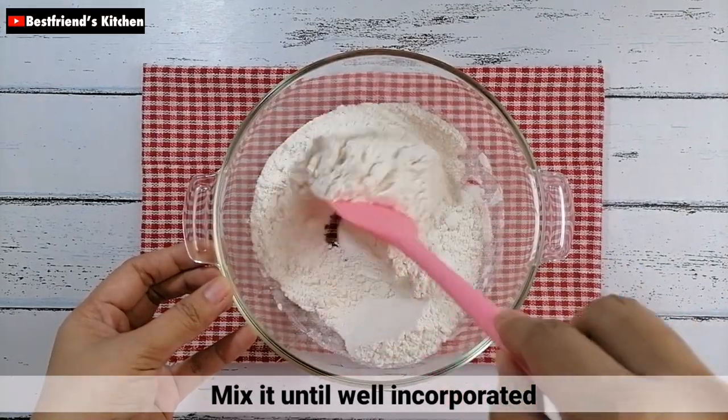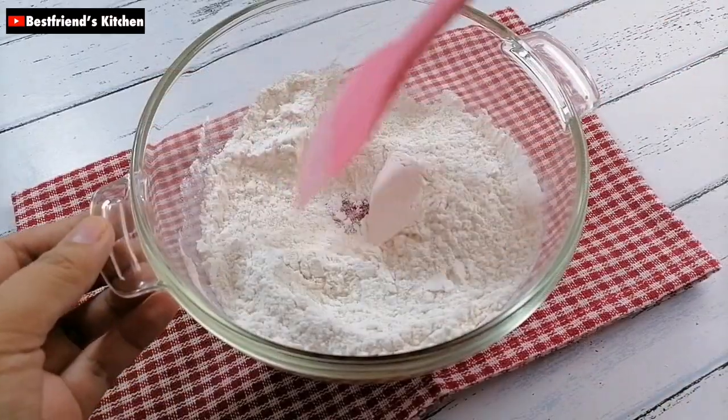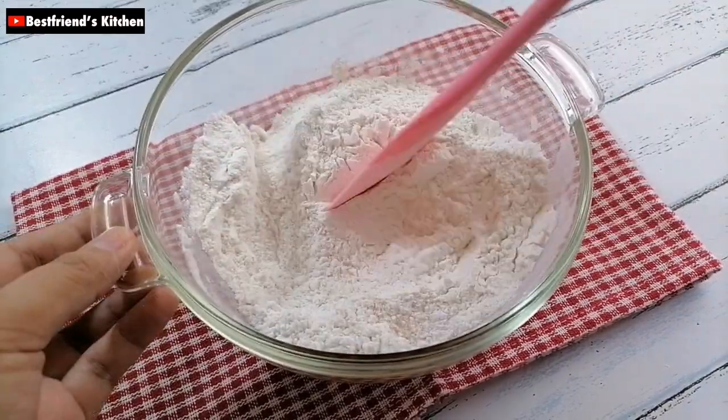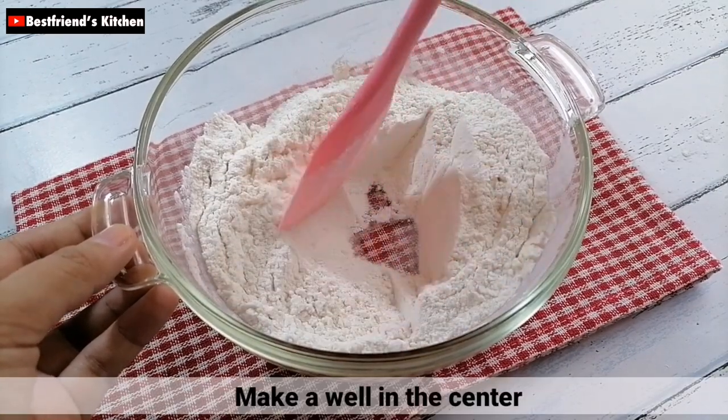Then, i-mix nyo lang ito hanggang sa mag-i-incorporate. After that, gumawa lang kayo ng isang maliit na well sa gitna ng mixture.